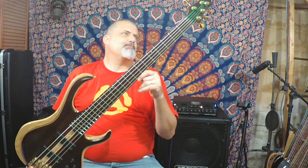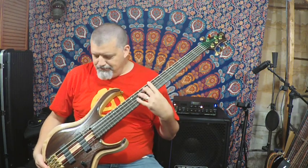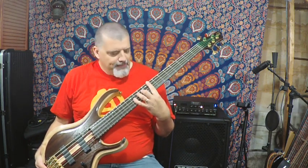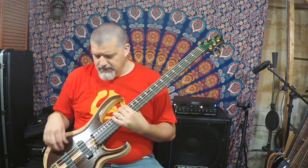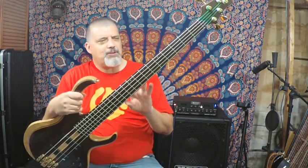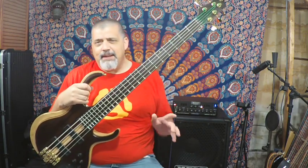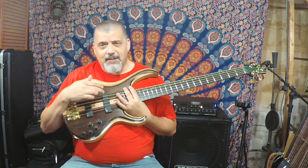It has a bound ponga ponga fretboard. The newer model is the 1835, and really the only difference is instead of a walnut top it has a bubinga top — bubinga is a lighter brown than walnut. That model also doesn't have purpleheart stringers in the neck, so the neck is a little different. But otherwise everything else about the bass is the same, and notably both have Aguilar DCB pickups.